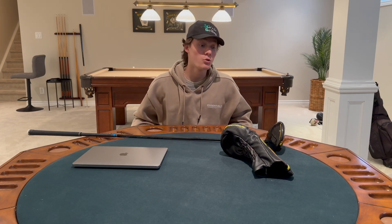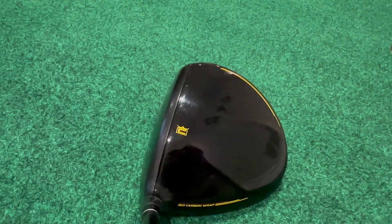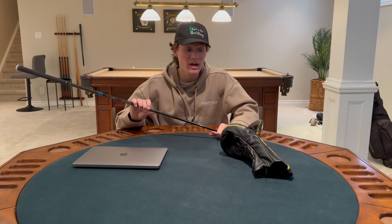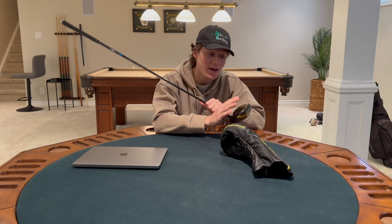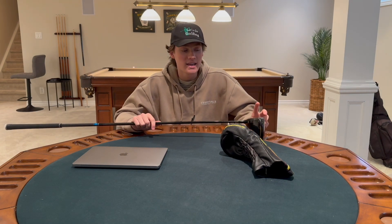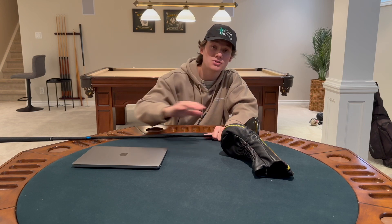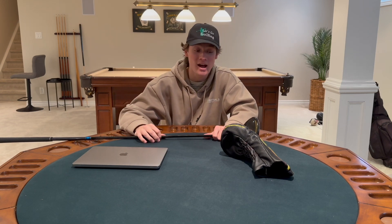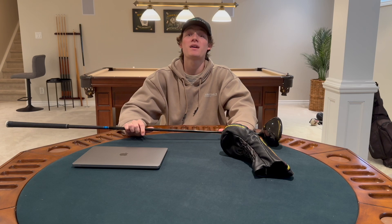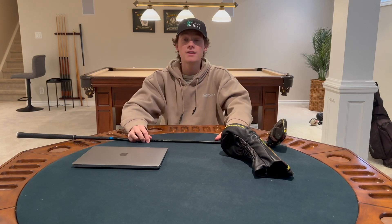Moving on to ruggedness: I've had this driver in my bag for around six months and I've hit a lot of bad shots with it. This has stood up much better than any other driver I've had before. Especially if you get some of the newer models with a matte black finish, you're not going to see any wear or tear. Because of this infinity milled face you don't see any scratches, and since the milled face goes over the top of the driver it protects it on bad shots. For ruggedness I'm going to give this a 10 out of 10.